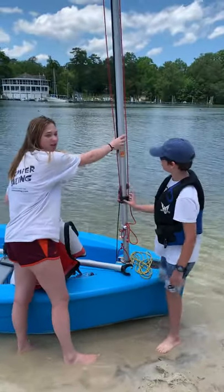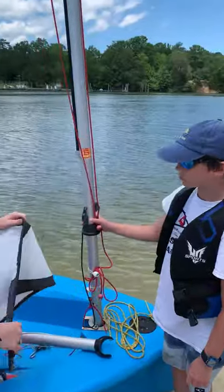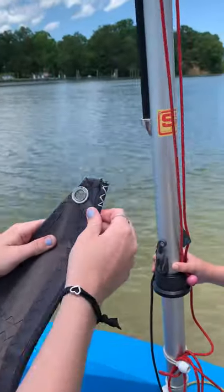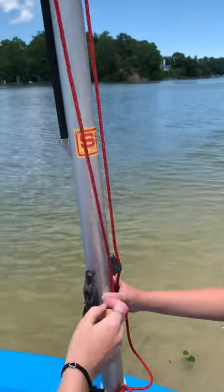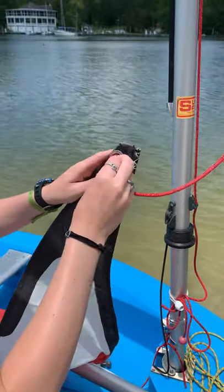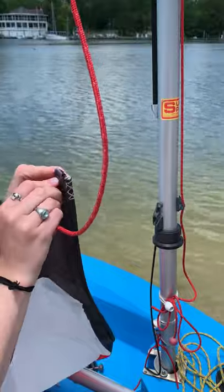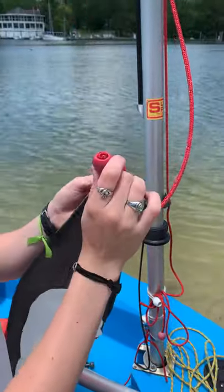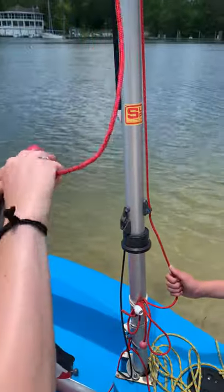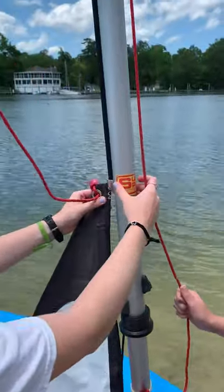We call this the luff groove. This part of the sail is called the bolt rope because it has a nice strong rope inside to connect it to the luff groove. In order to do that, keep the boat up — we're going to take the main halyard and put it through the head of the sail, which is the top of the sail. We're going to make a loop and put it through, then use this red ball to tighten it. Once it's nice and tight, we're going to put it in the luff groove to pull up the sail.